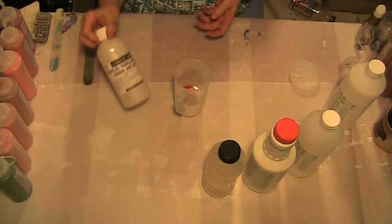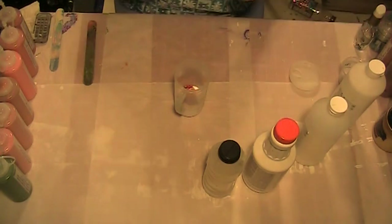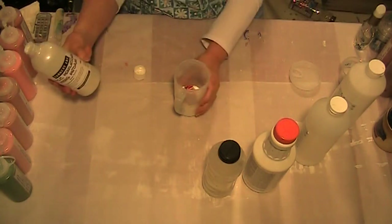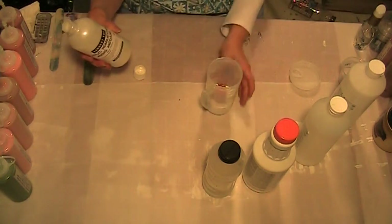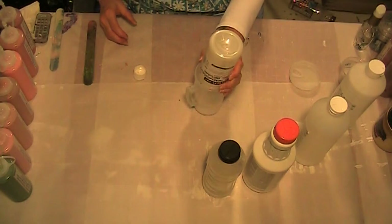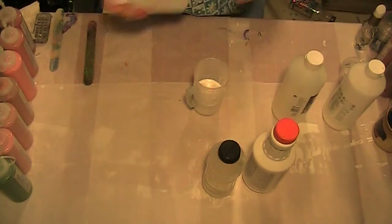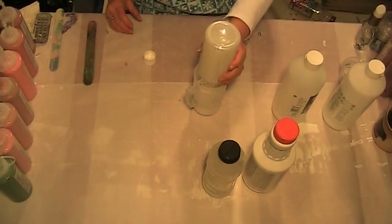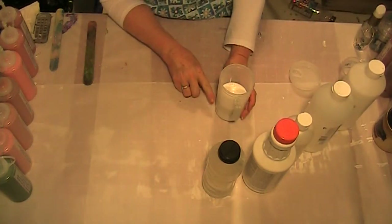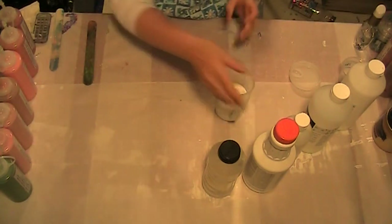I was doing one part of the pearlescent mix and one part of the Liquitex Gloss Medium. I kind of ran out of the pearlescent — it was thick — so I poured the gloss medium in with it and shook it up so it's mixed. I'm going to put two parts of this in here and call it one part Liquitex medium and one part pearlescent. Now I'll put two parts of Floetrol in there. So the full mixture is: one part Elmer's Glue-All, one part paint, one part Liquitex Gloss Medium, one part Pearlescent Mixing Medium, two parts Floetrol.